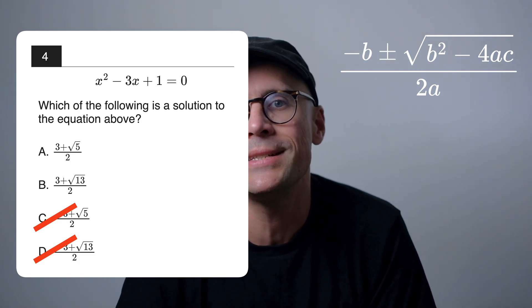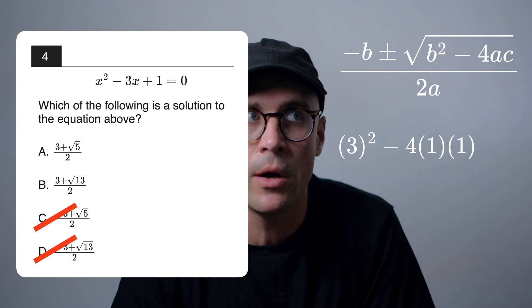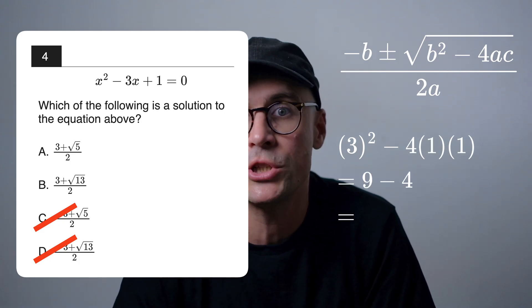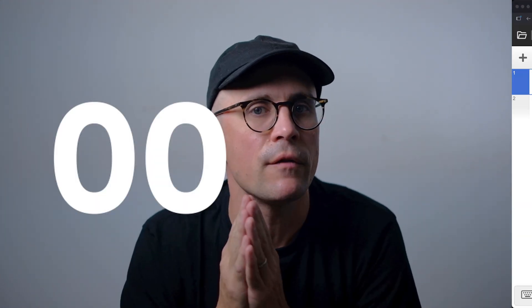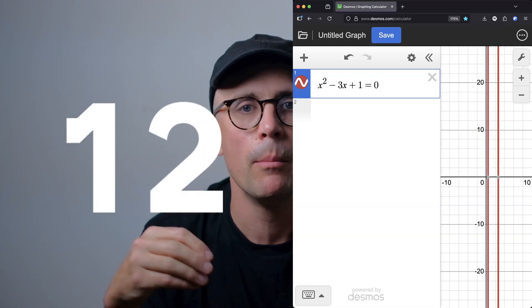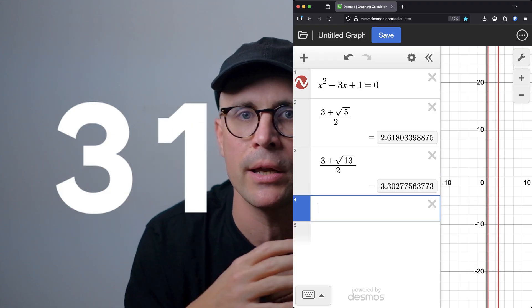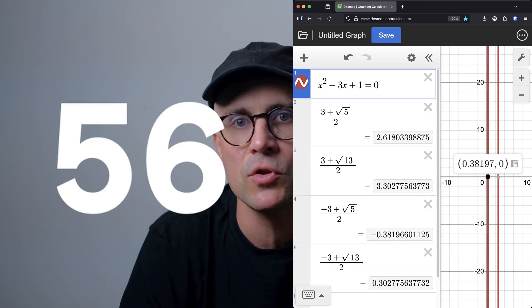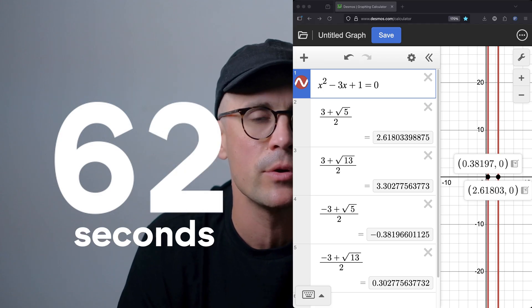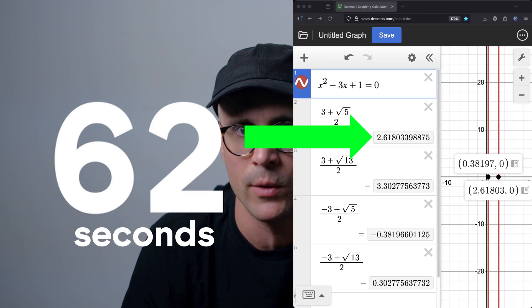We just need to calculate 3 squared minus 4 times 1 times 1, which is 9 minus 4, which gives 5. So the answer is just A. Yes, you can solve this with Desmos too, but it's pretty awkward because the answer choices aren't regular numbers — they're surds. To find which option matches your Desmos solution you'd have to type the answer choices into your calculator until one matches, which could easily take over a minute — way longer than the mental calculations we performed, which took about 20 seconds.